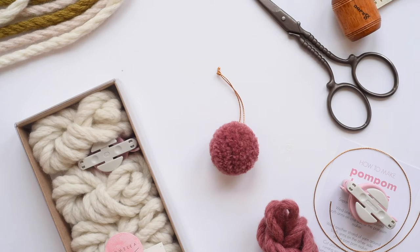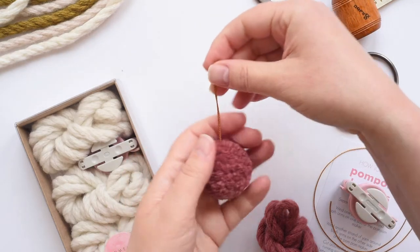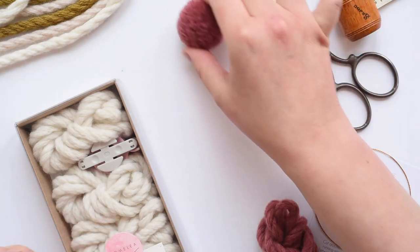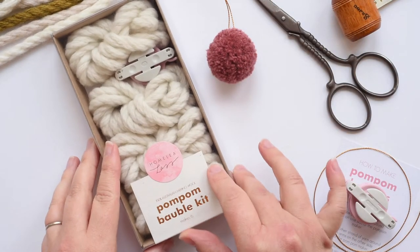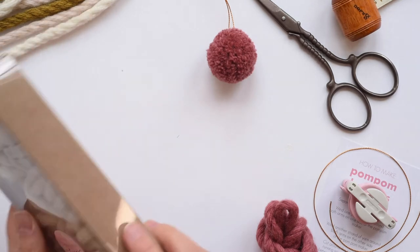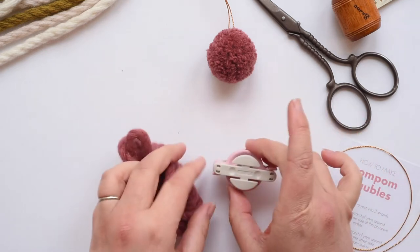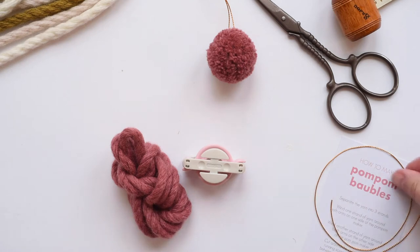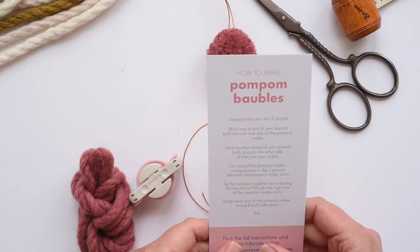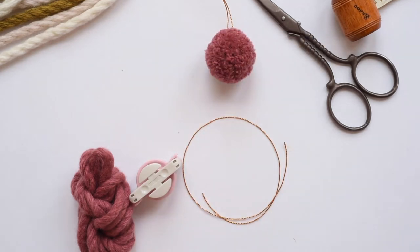Hi, it's Lindy here from Homely Laughs and in this video I'm going to show you how to make these gorgeous little pom-pom baubles. They're great for hanging on your Christmas tree or tying on your presents. To make the baubles, I'm going to use our pom-pom baubles kit. This kit will make six pom-pom baubles — here's one hanging on the tree. In the kit there's four of these which makes the six, a quality pom-pom maker, six ties, written instructions, and a link to the video tutorials and online class. Let's dive in.